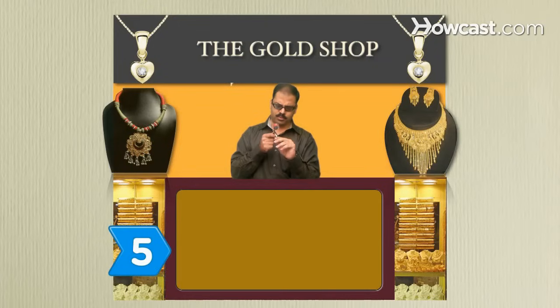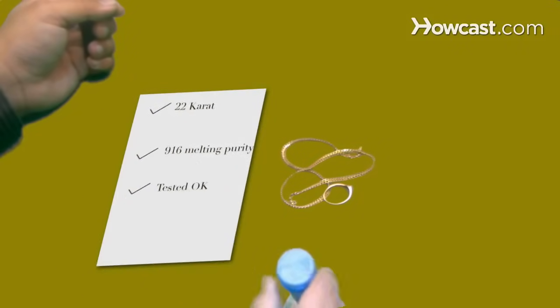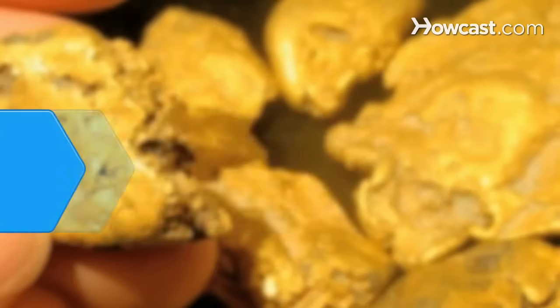Step 5. Consult with a jeweler or metal exchange expert to confirm the authenticity of your gold item. They can also help you determine a value for your new find and help you know whether you did indeed find real gold.